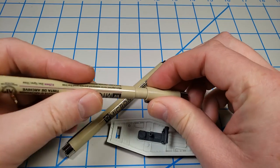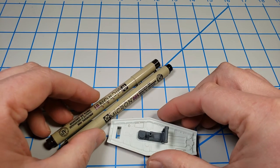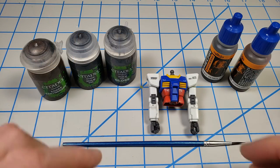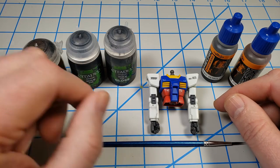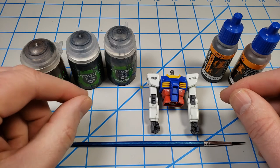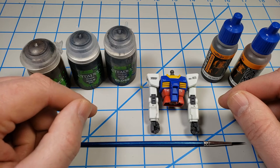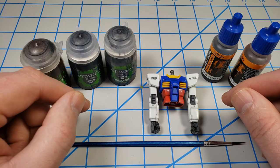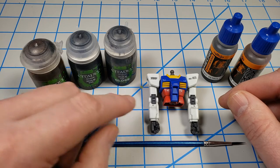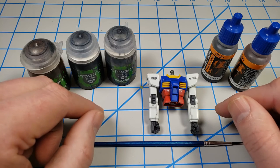Gundam markers are especially effective on bare plastic. If you're snapping up your Gundam and you want to panel line it, these markers are a real quick way to do that. Another way to avoid the Bandai plastic bug is to make use of acrylic washes, and there's a wide variety of them. You can make them yourself from something as simple as some water, some acrylic paint, and maybe a touch of soap. I've used that in the past — the color is not always as intense, but the soap gives you the ability to clean up any excess if you do it over a gloss surface.